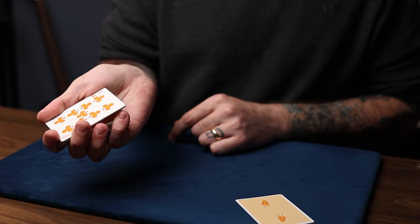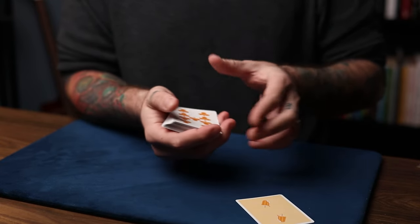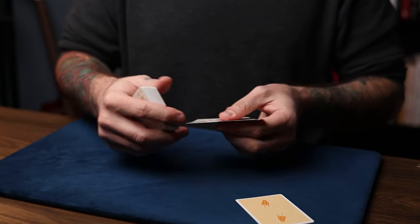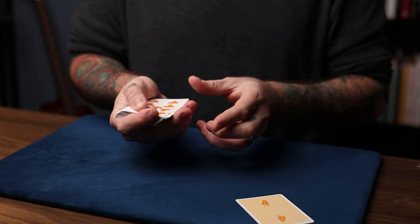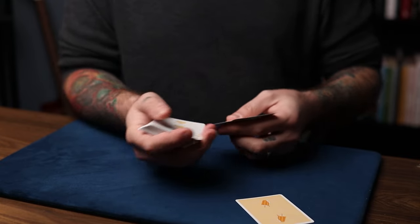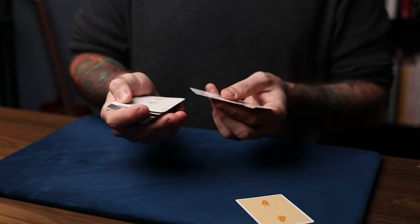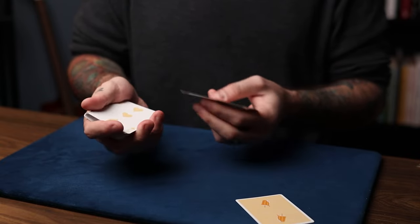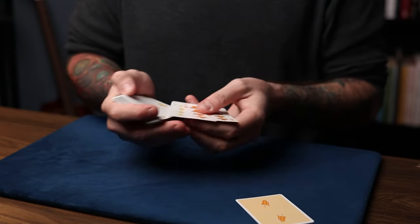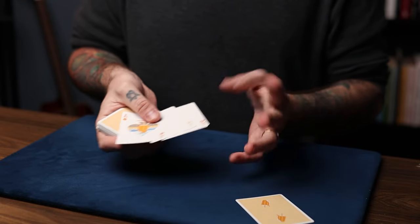So you revolve those face up on top of the deck, square them up, and keep a break below all six cards. Now you're going to do the zero pushover addition — you just show three cards like this and name them as they go by. Say you got a nine, a nine, and a three. Since everything is in motion, when you do the final push off, you just push over the whole block above the break. At fast speed it looks like you simply turn the three cards over, but in fact you've switched them for the aces.